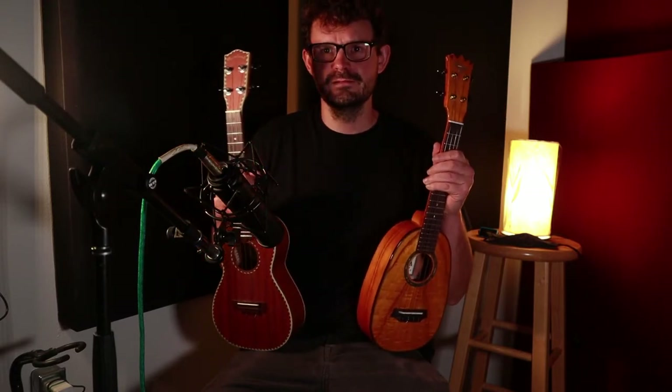Hi, this is Isha the Mad Scientist back here at the studio, and today we're going to do some high quality comparison tests of some different nice ukuleles. So grab some headphones or listen on your studio speakers and let's dive into it.